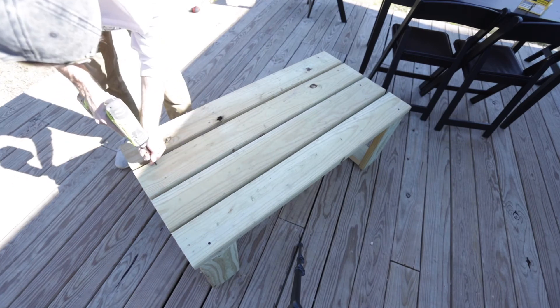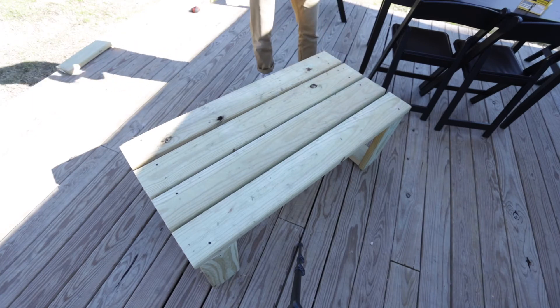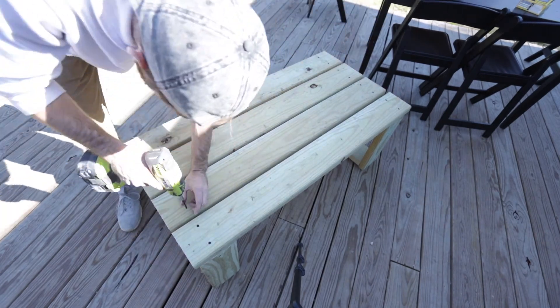After screwing everything in, that's basically it. If you want to stain it you can, but I'm choosing not to since it's pressure-treated and I'm curious to see how it holds up in the sun and rain. Let's see the final product.